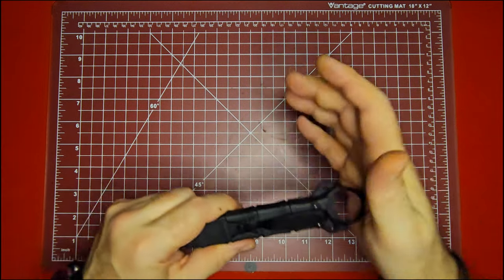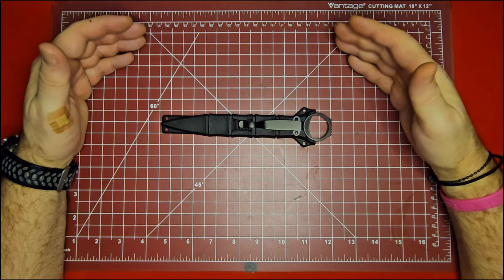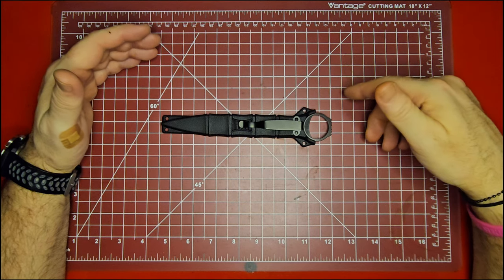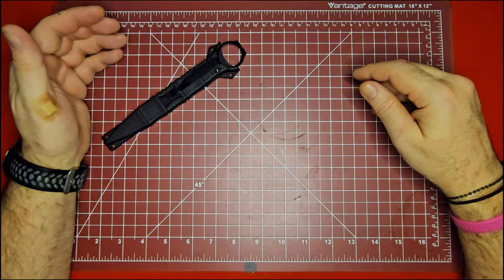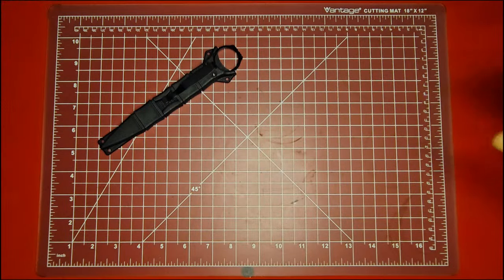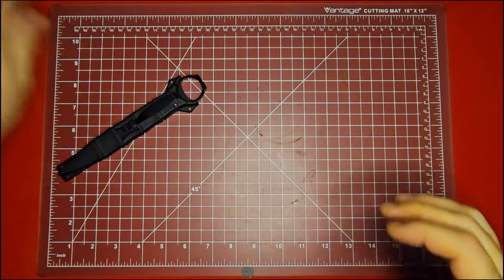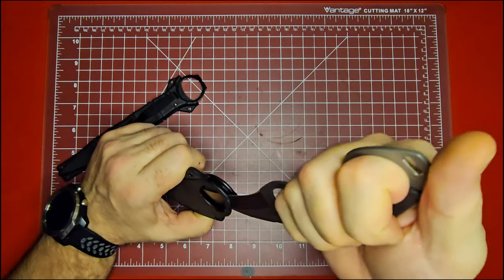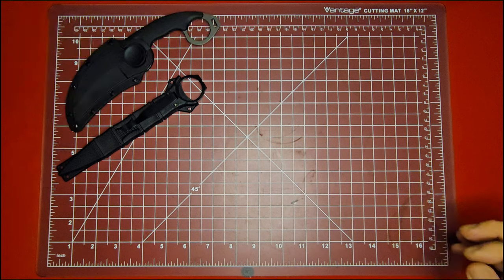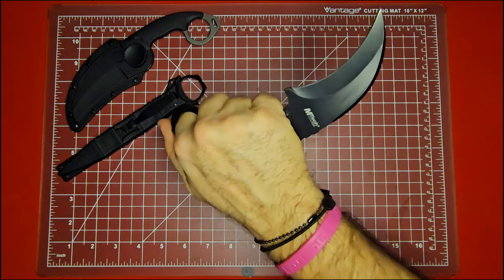These knives are designed to be a sidearm retention knife. If you're a policeman carrying a pistol on your right side, on your left hand side you might carry something like this. A good example of a sidearm retention knife is something like the Cold Steel Double Agent, or your Karambit style knives — these are made to be very easy to retain. That's going to be hard to take out of somebody's hand.